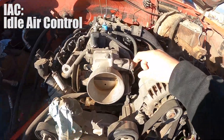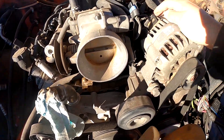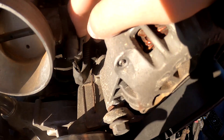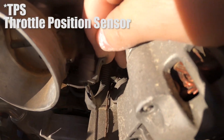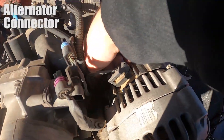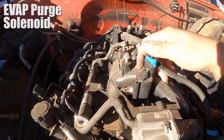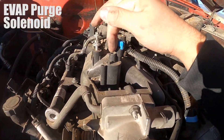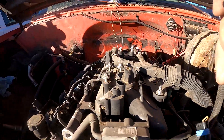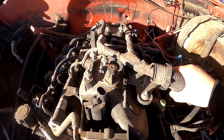This is our IAC connector, and this is a good example of what the rest of the plugs are going to be — there's just a tab, you pull up on the tab and then pull back on the plug and it just slides right out. Next is the throttle body connector, same philosophy. Then we have the alternator — same thing. And then this is our evap purge solenoid, which is going to get blocked off anyway, but we'll remove the harness while we're here. That's four connectors up front.